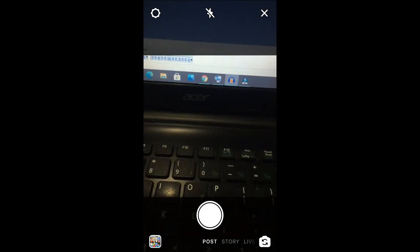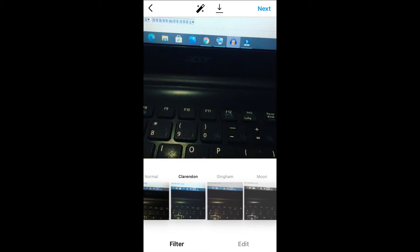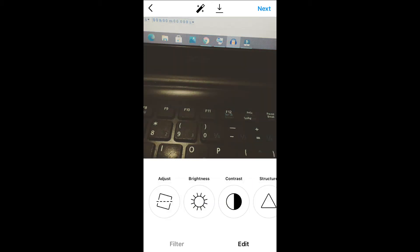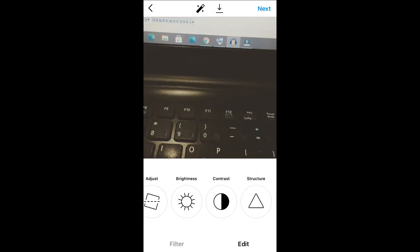Just snap a quick pic, for instance right there, and then you can put on a filter — whichever filter you would like — or you can edit it whichever way you like, whether you want to turn up the brightness or anything.